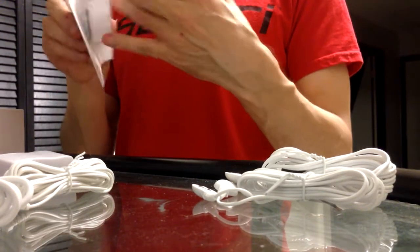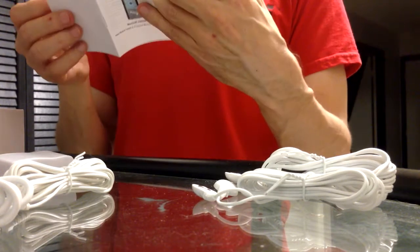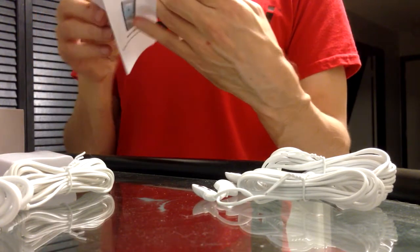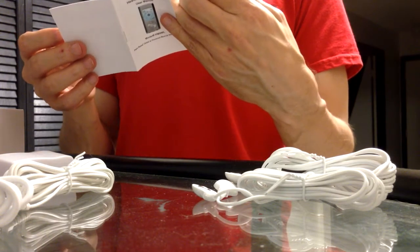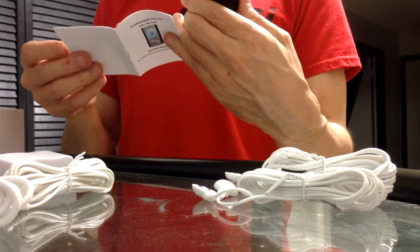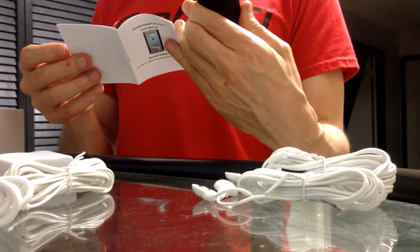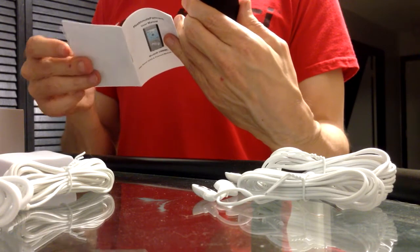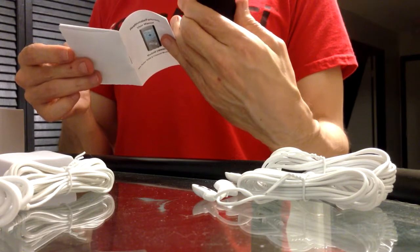I want to put the book back in — there better be instructions here. Here it is, here's a little booklet. This is probably where it gets interesting. I can't read it — it's so tiny and bright. Let's see: time indicator, USB port, blah blah. There's an A output and a B output — timing button, intensity button, okay.